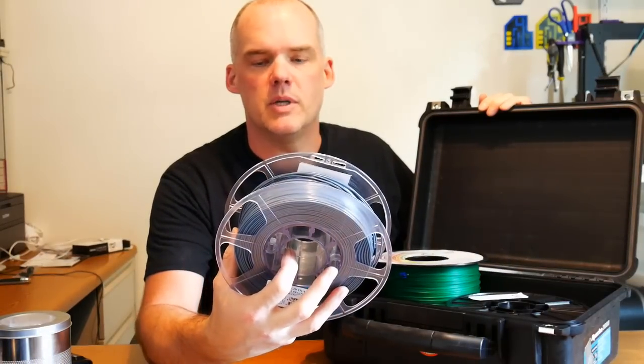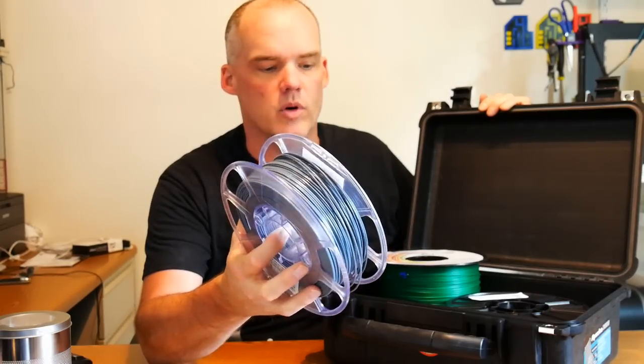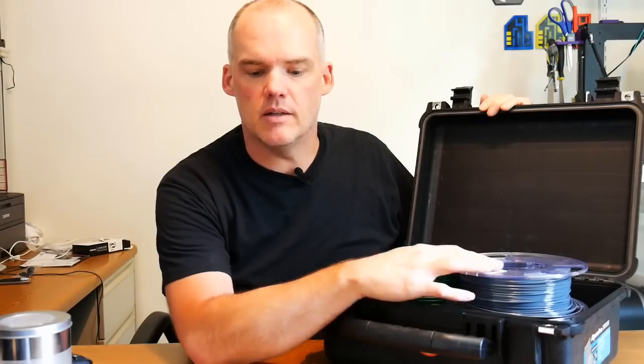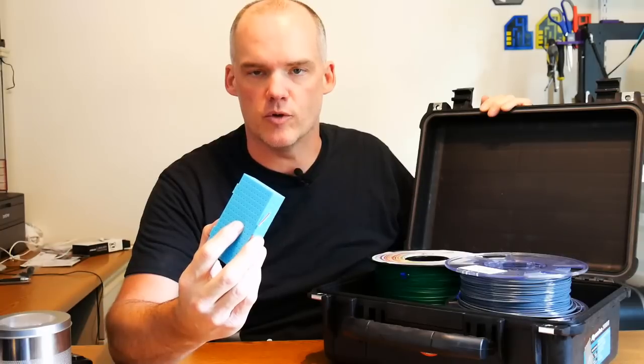Filament, especially PETG, likes to collect moisture and it makes it difficult or impossible for your printer to use it. You can actually recharge filament in the oven or dry it out, but it's better, I think, to prevent it from getting any moisture in it in the first place.